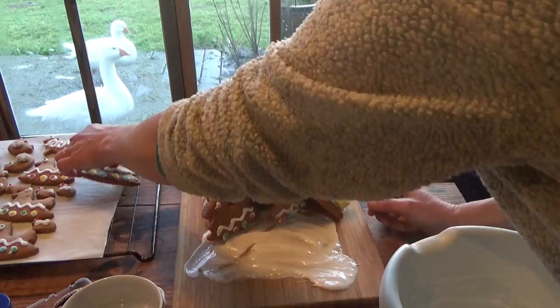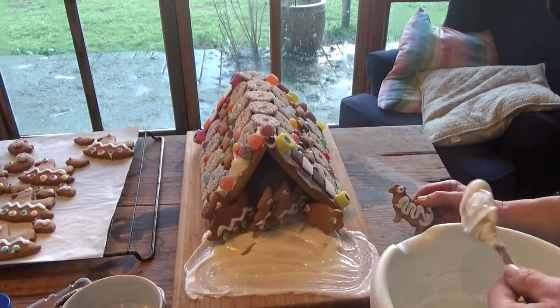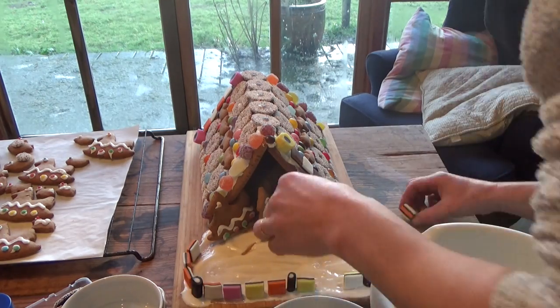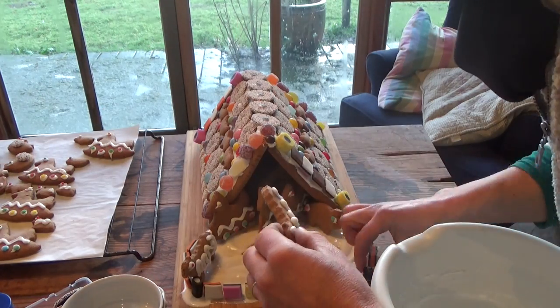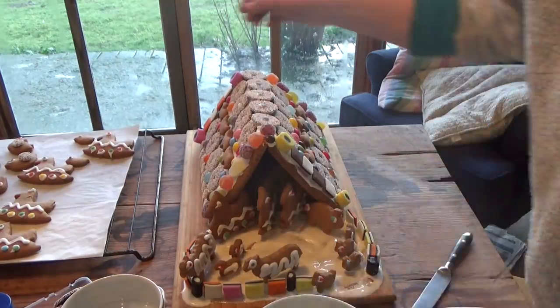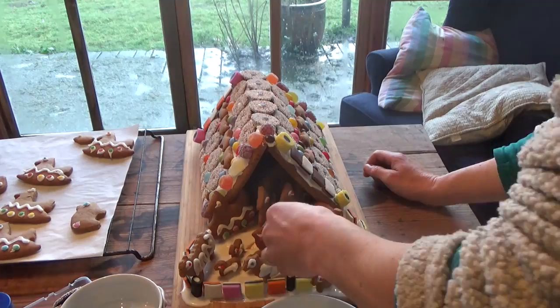Then the animals can move in. And some final touches: snowflakes and icicles.